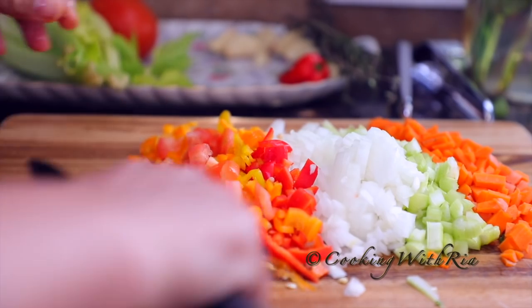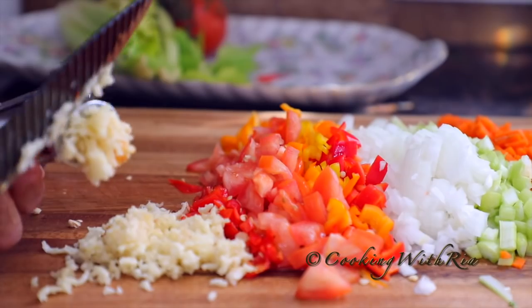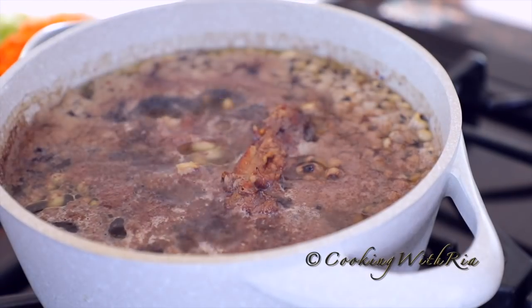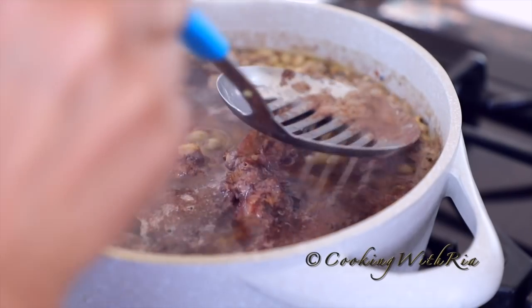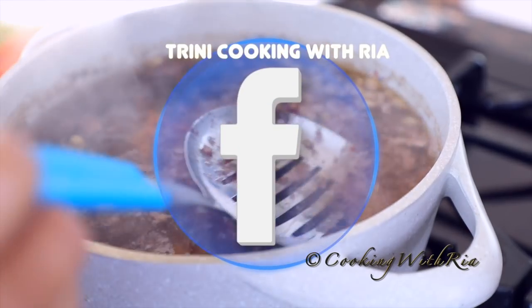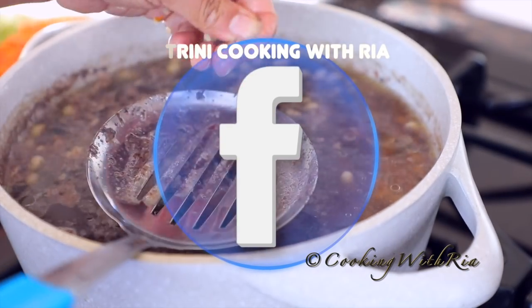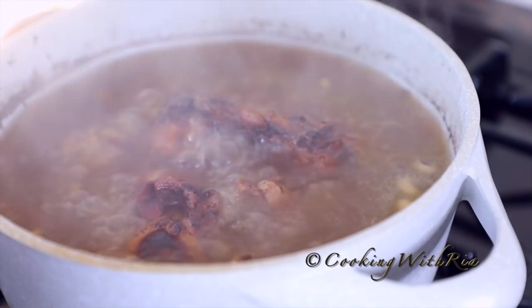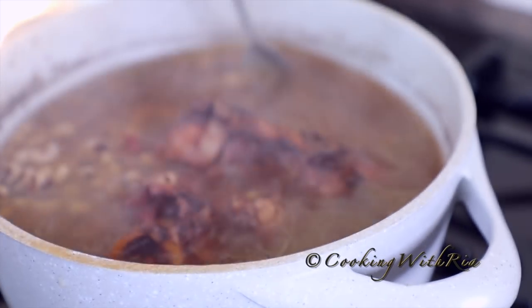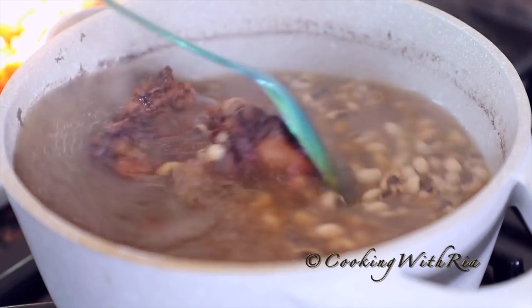Hang in there friends, we're almost done. This took 15 minutes to come to a boil. It's been cooking for about 23 minutes. Now we will skim off the scum at the top using a skimmer, or you can use a spoon or a strainer, and we'll continue to boil it until it's tender. It needs about 15 or 20 minutes more. Black-eyed peas have been boiling for about 40 minutes and they're pretty soft. Now we'll stew them to make stewed black-eyed peas.